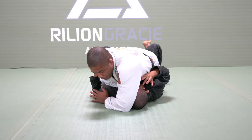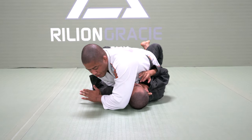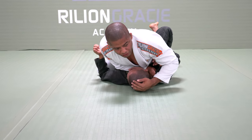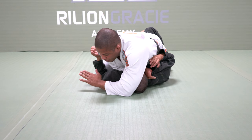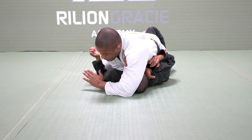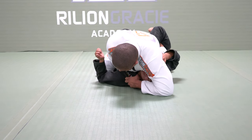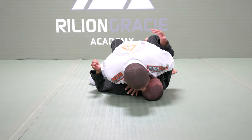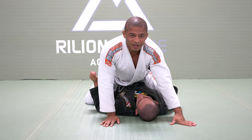A mistake you can make is to try to leave the elbow up — keep your elbow on the ground and open. Sometimes my opponent can keep his head very heavy on the ground, so I will add this variation: put your palm facing up, drive the wrist forward — you have more strength. Make a grip on the collar and go for the cross choke. Thank you.